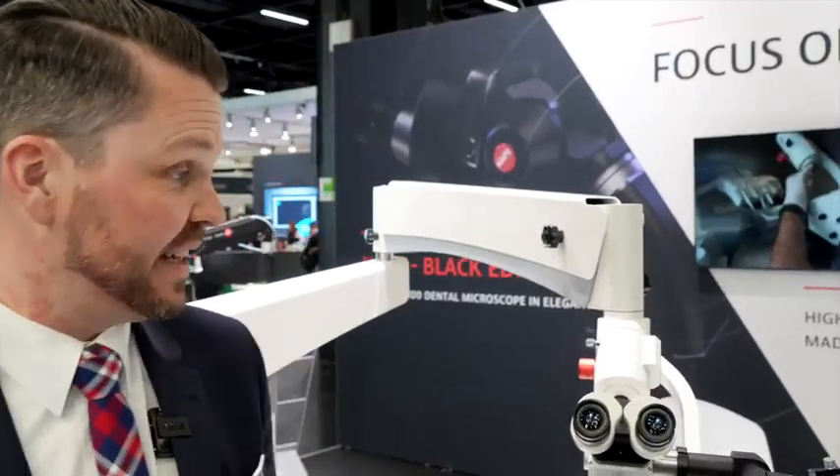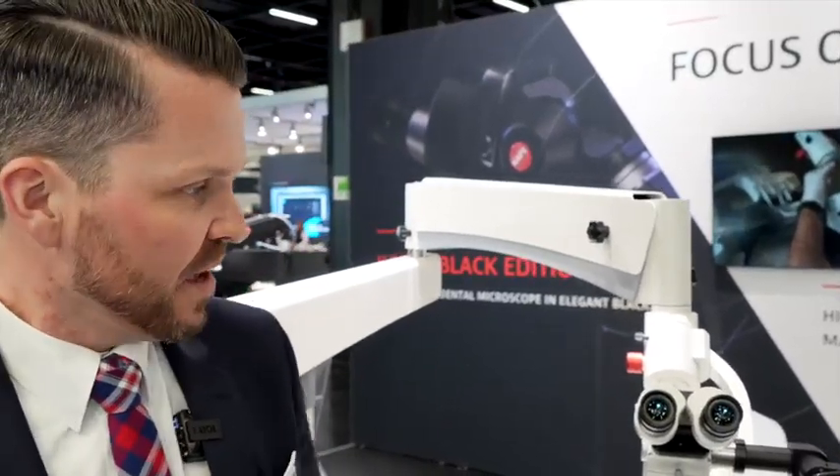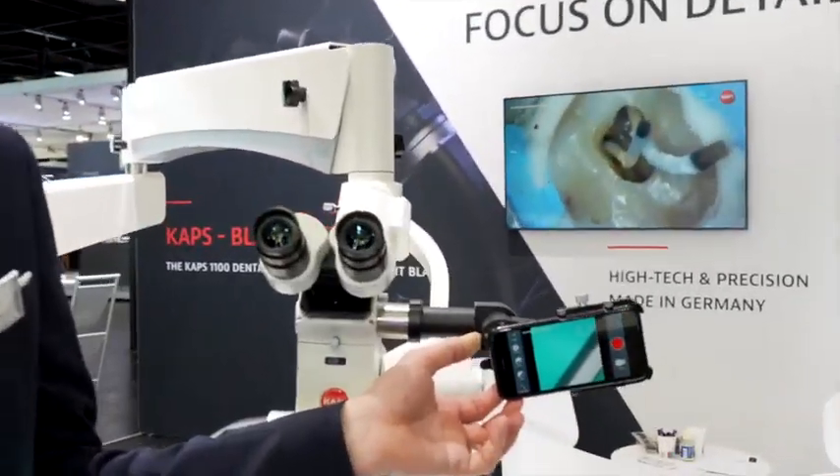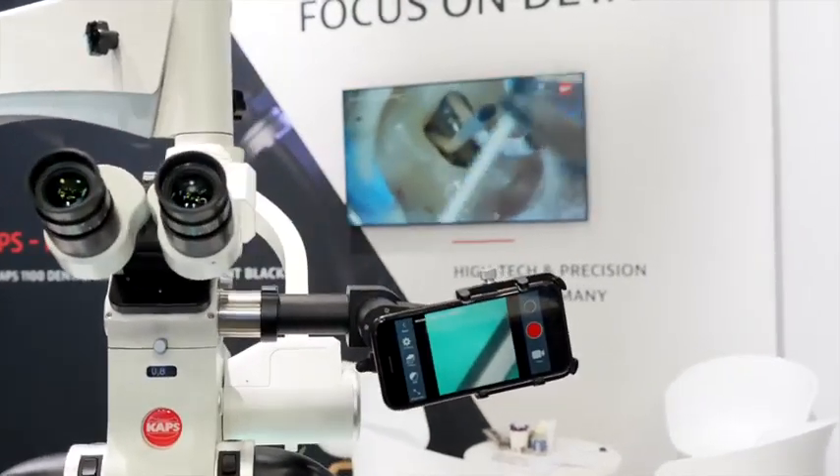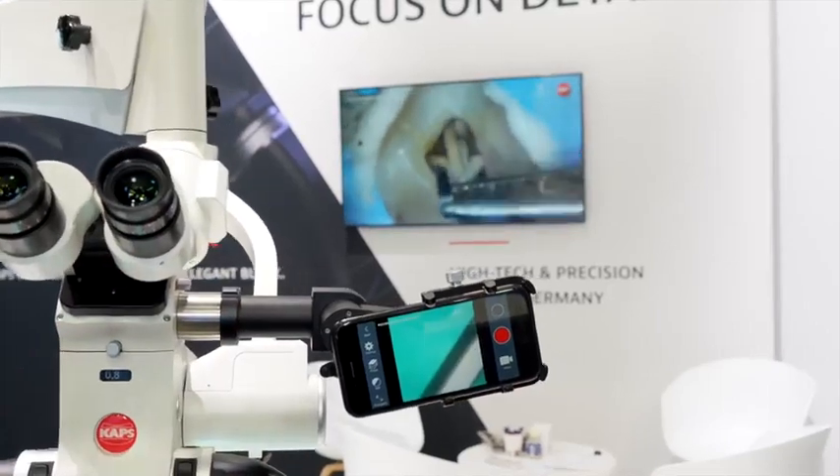Here are our news for the IDS 2023 in Cologne. We have our new smartphone adapter which is able to connect every common smartphone to our microscope line, even to the SM4Dent or the classic CAPS 900 to 1100 line.